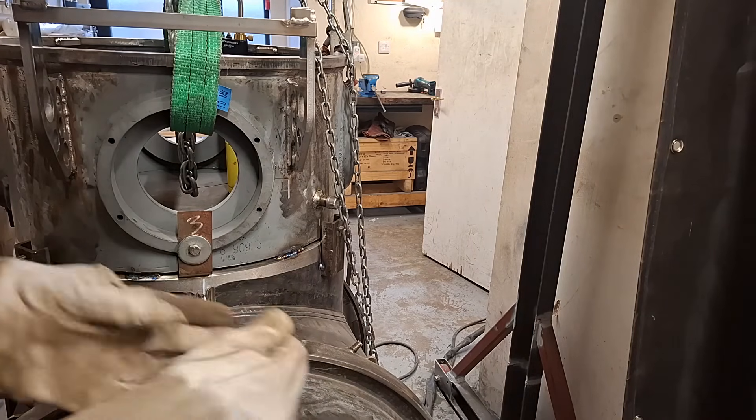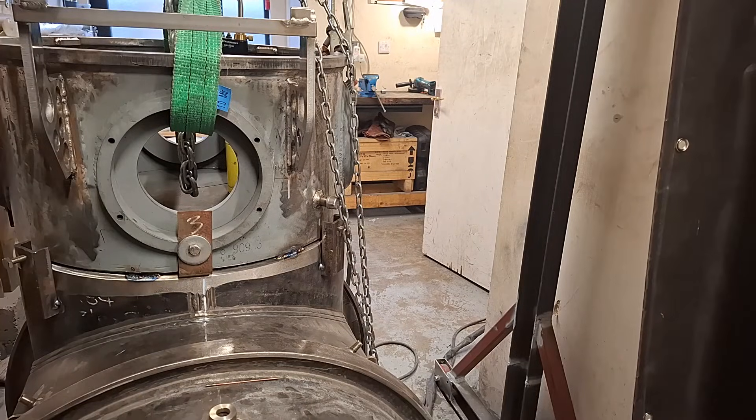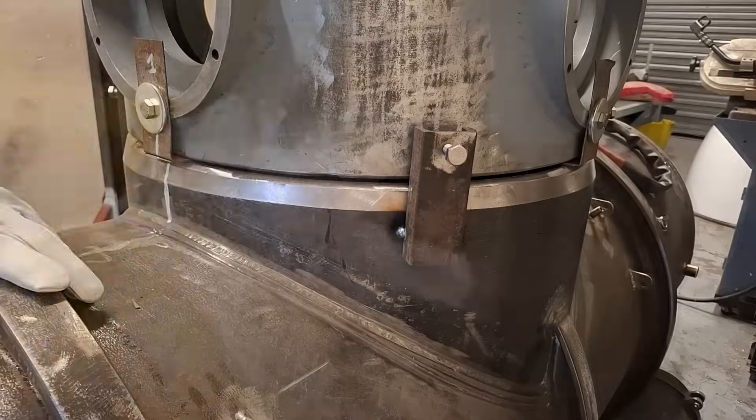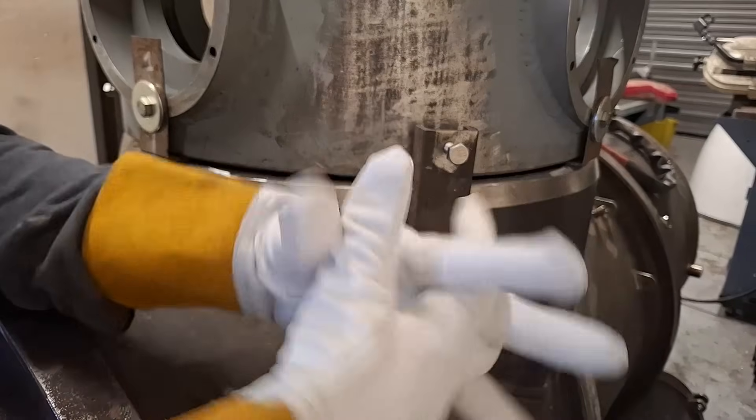I'm having some new gloves — that's it, fed up with the old ones. I don't know why I didn't put them on earlier. These are really nice.